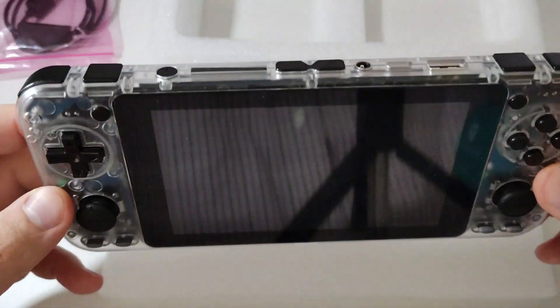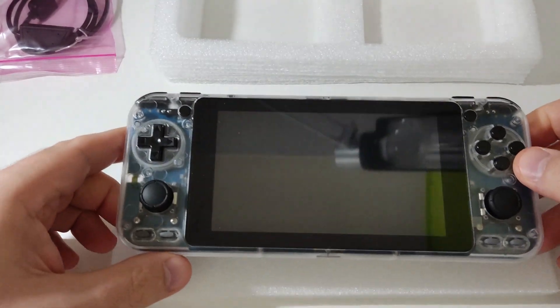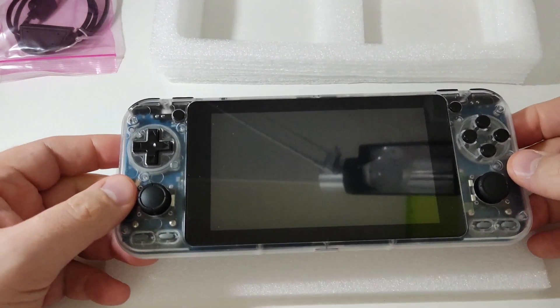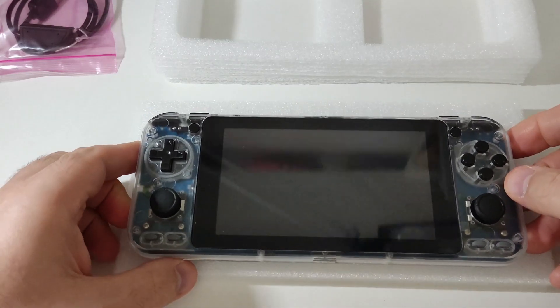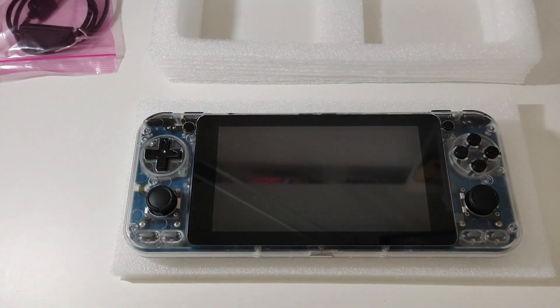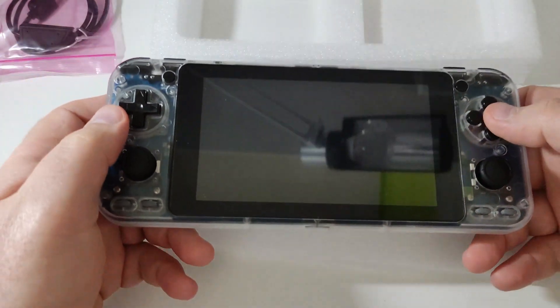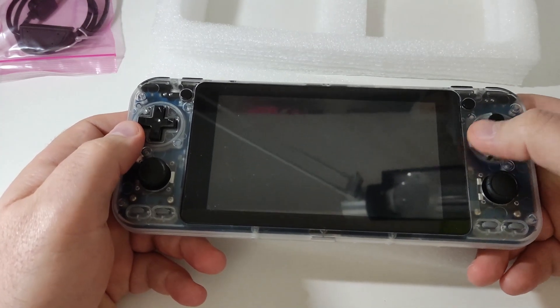From the feel, it feels really, really good — it really feels like a premium console. I love the quality of Odroid. This is my first Odroid device; I have many Anbernic devices, but this is my first Odroid console and I'm really happy with it.